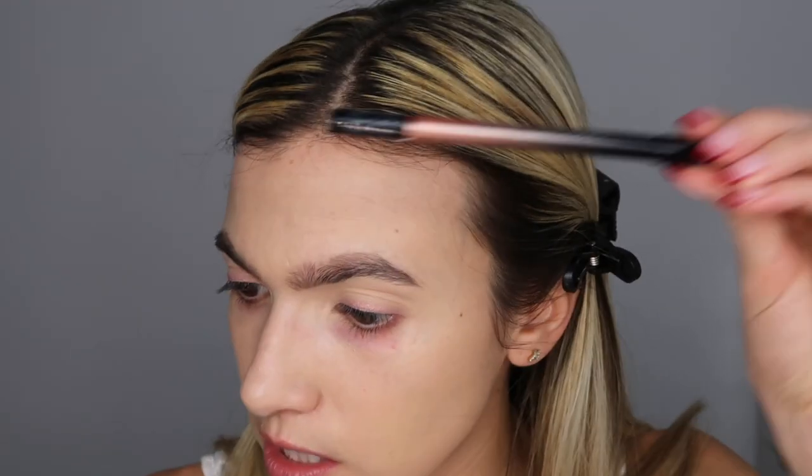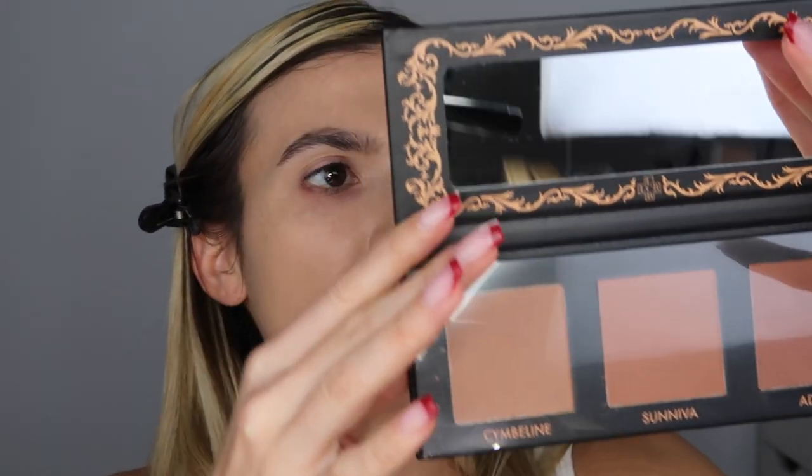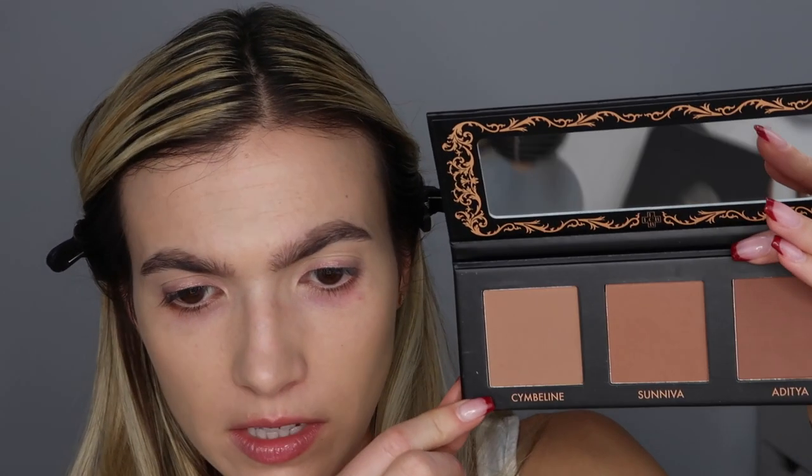I hate this Marc Jacobs — that color is so pointless. Okay, this is the Lovecraft Beauty. I'll put the name on screen and down below. I'm going to hop into this shade right here — this is in the shade Cymbeline. I don't know how to say any of these words. I'm going to take that shade with a pencil brush and just put it into the crease. This is a really pretty color.